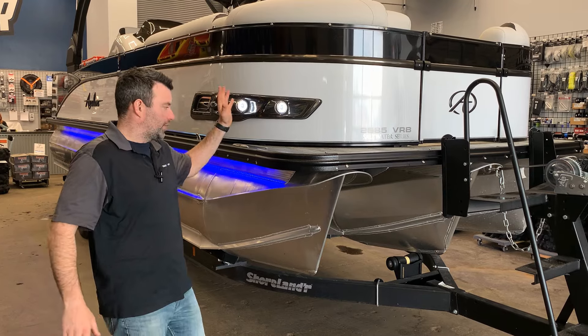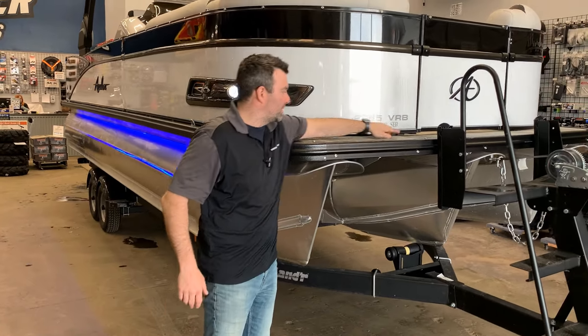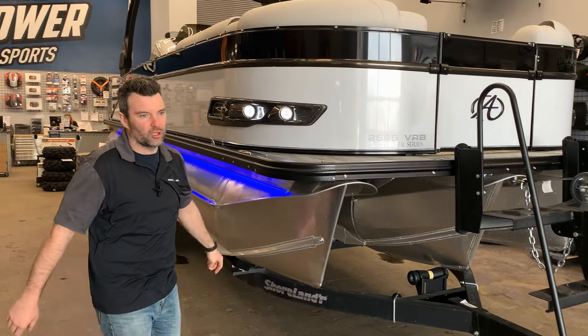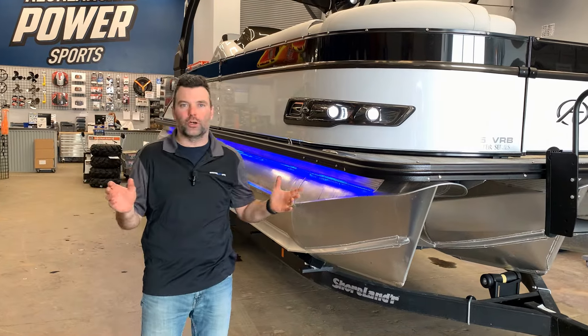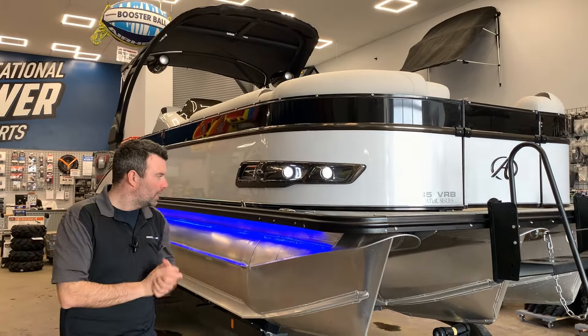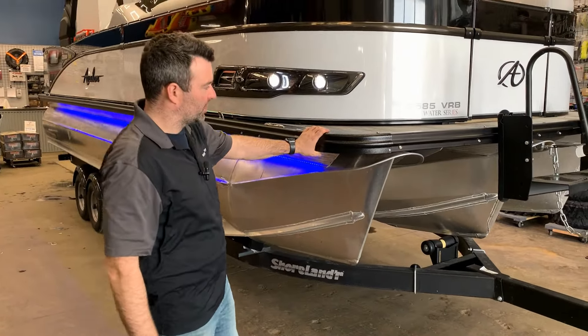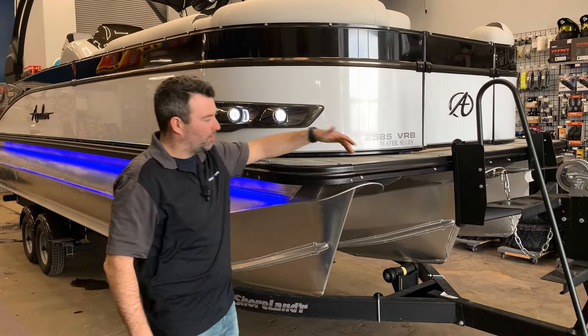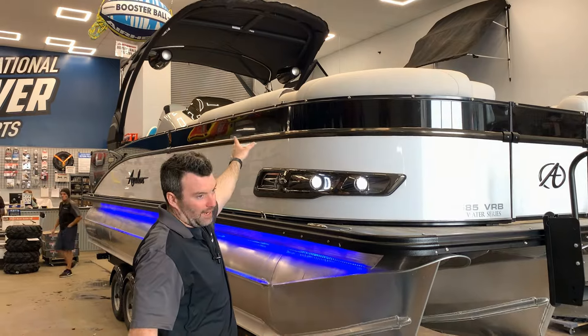Now to the boat — it's the 2585 VRB, the saltwater edition. The saltwater edition basically just has a couple extra anodes, so if you're gonna use it in freshwater lakes no big deal, and if you want to take it to the ocean it's ready to go. Outside, it's got the blackout package: black rub rail, black corner caps, black lights, black bimini, and tower at the back.